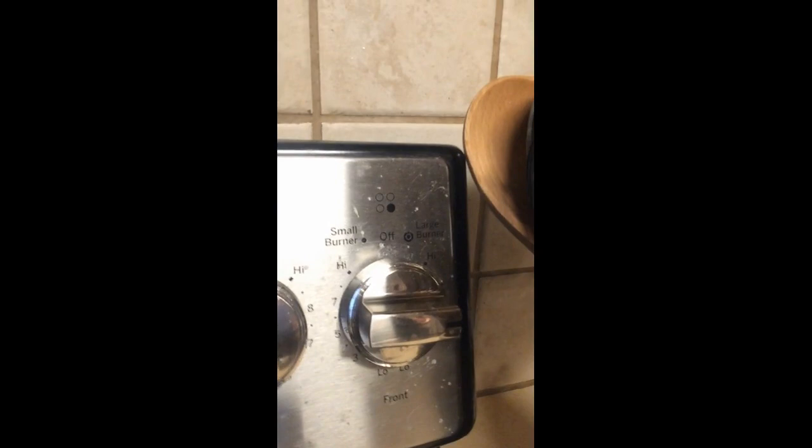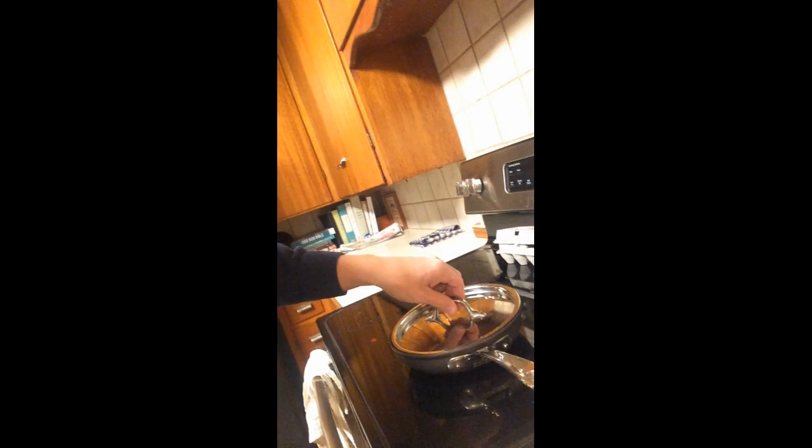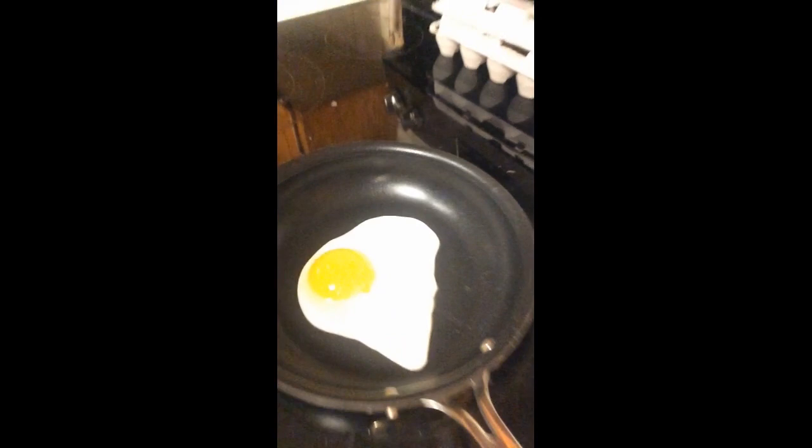So, fried eggs — super easy. Put the oven on medium heat. I've got my burner on medium, my pan on the stove. I've cracked my egg into the pan when it's hot. You can see the egg's starting to do its thing. The most important part is to put the lid on the pan, which helps to cook the egg, kind of steam the top, so it becomes really, really tasty.